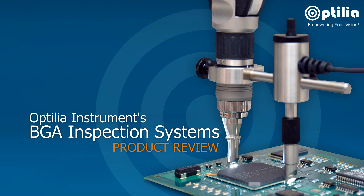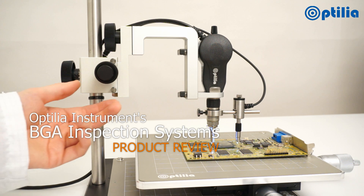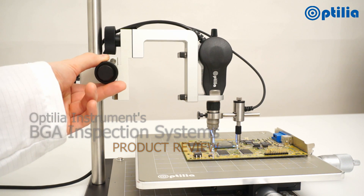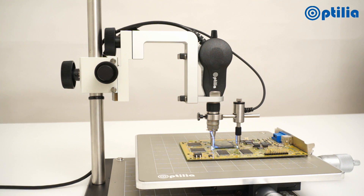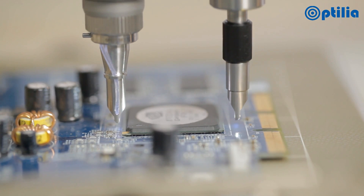This is an overview of the Optilia Instruments BGA inspection system. The system's key element is the special dedicated lens and optical system attached to the 5 megapixel Flexia camera.